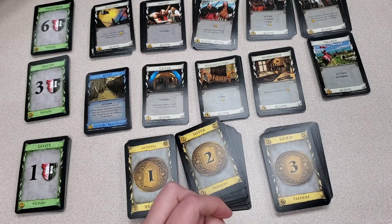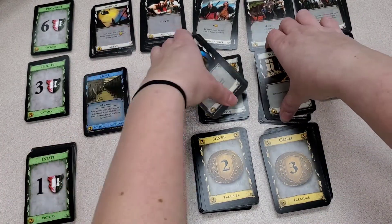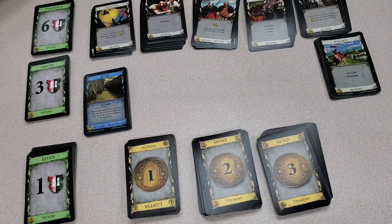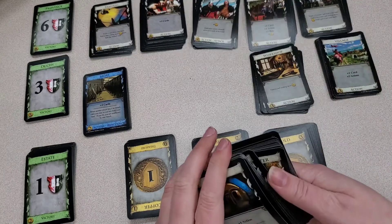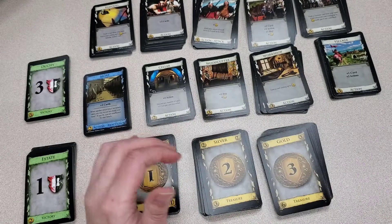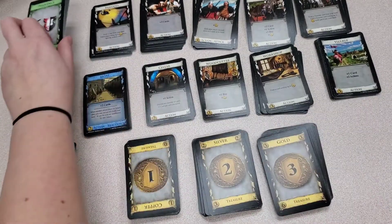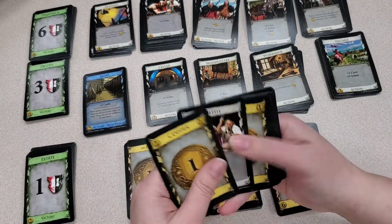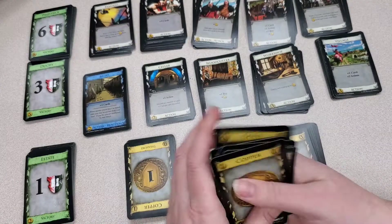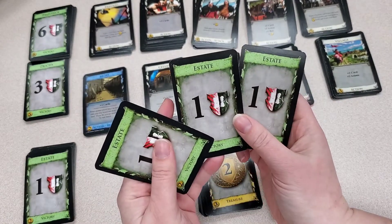Let's talk endgame. How the game ends is if three of your kingdom piles are gone — that would cause endgame to happen. Or your province pile — your six-point cards — are all gone. As soon as that happens, the game ends. Then everybody will go through their deck, taking out any green cards that they have, and totaling up the points. Obviously, you will have much more than just the original three points.